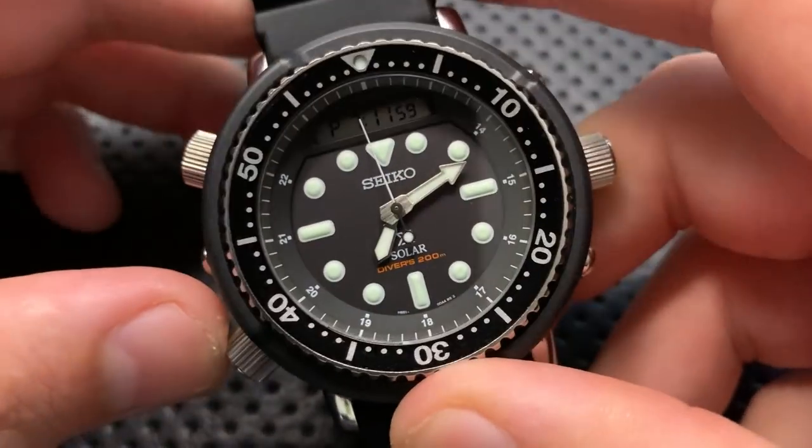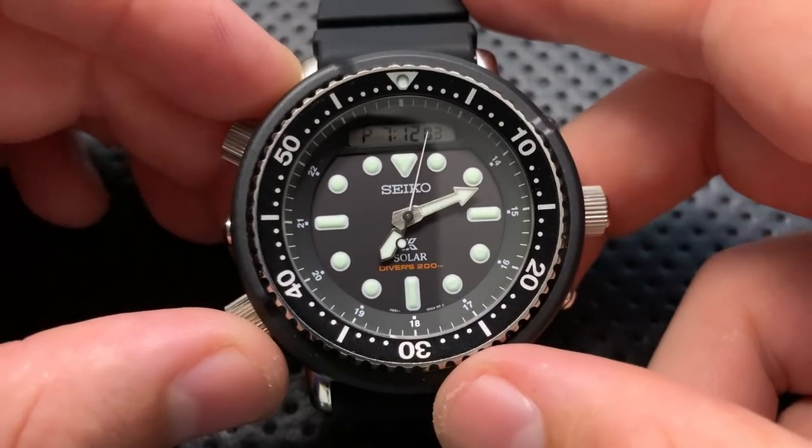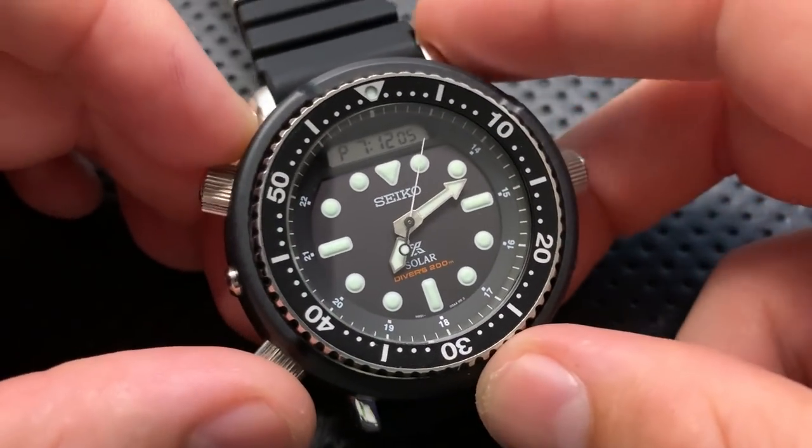Hey everybody, Nick here, and today I've got a review for you of this guy right here. This is the Seiko SNJ025, also known affectionately as the Arnie.